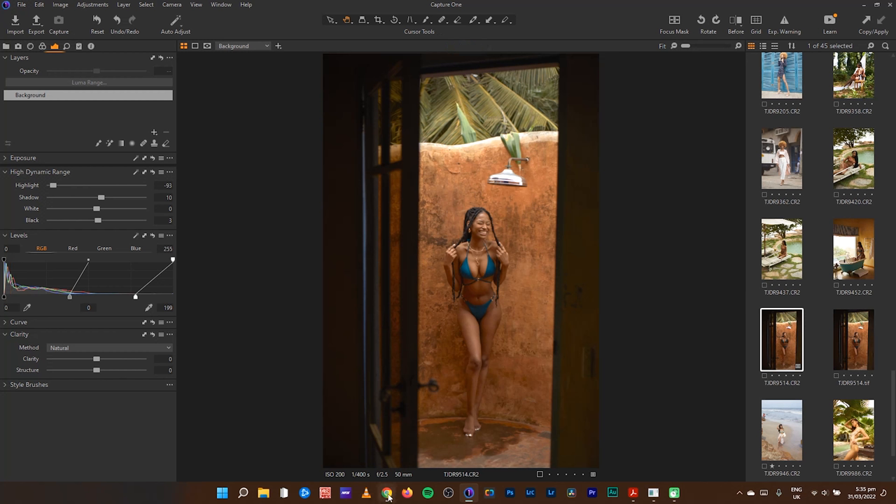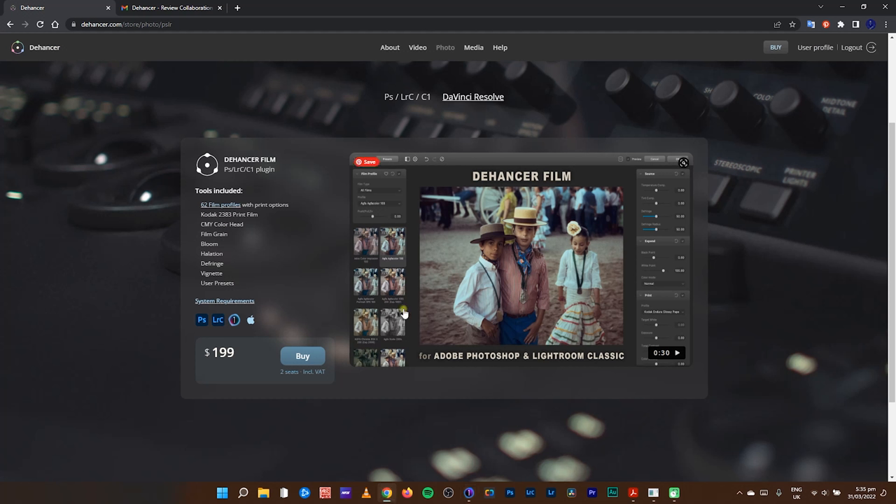You can get the Dehancer plugin for $199 on dehancer.com — I'll leave a link in the description. I'm also putting up a promo code: cjdfilm — use that to get 10% off. Tools included: two film profiles, color activity, three print forms, CNY color head, film grain, bloom, halation, different vignettes, and many other tools included in the plugin.